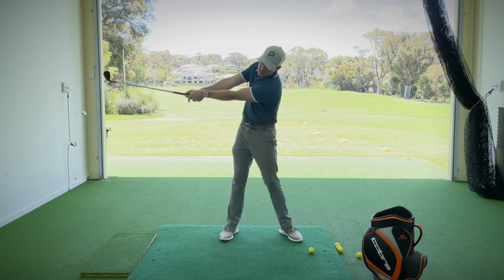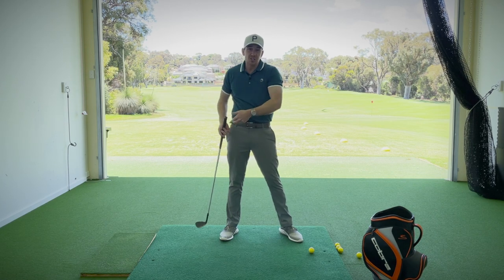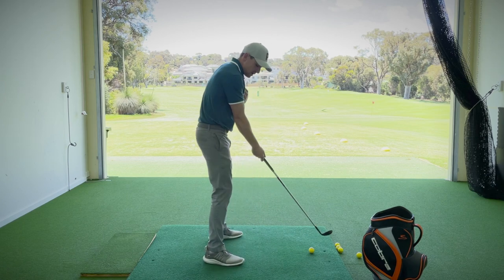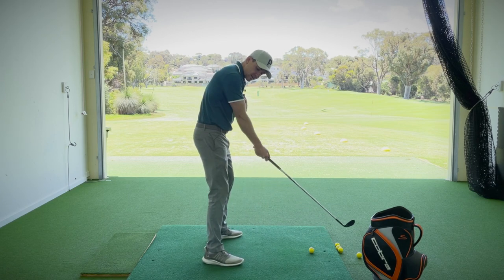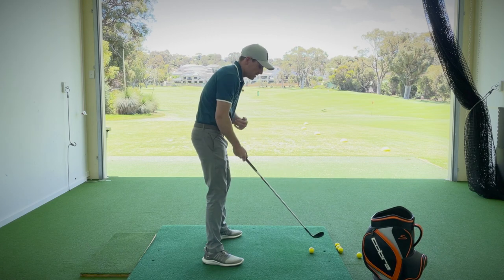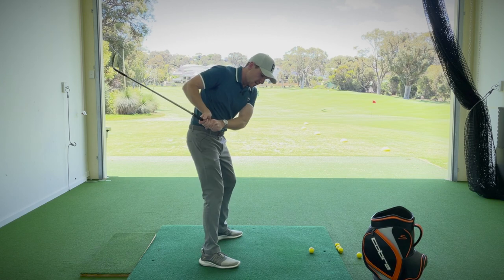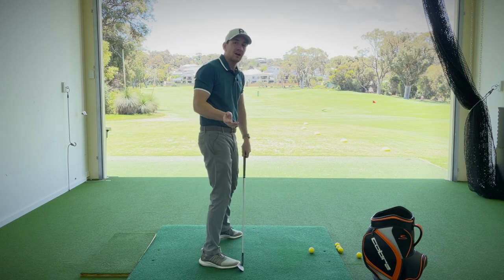That separation tends to create a lack of wrist hinge and leverage, causing the arms to bend too much. Then from the down-the-line view, we see a lot of pulling — the right arm moves back behind the seam line of the shirt. When we do that, the arms get too far pulled across the body, causing a slew of errors with how the golf club can move back into the ball.